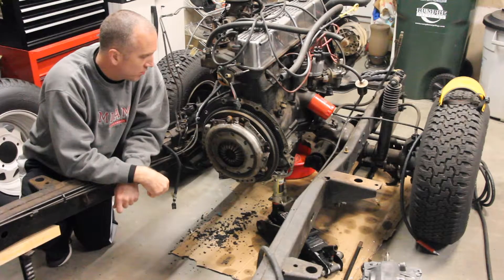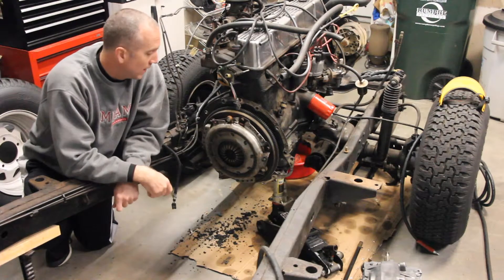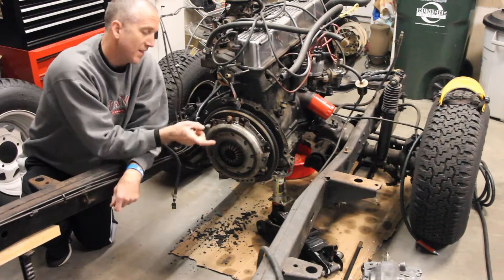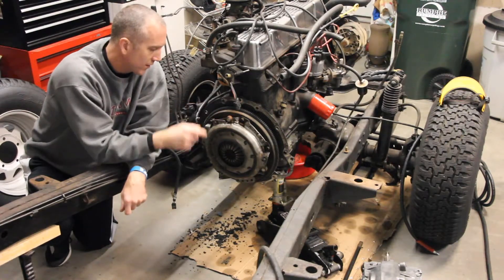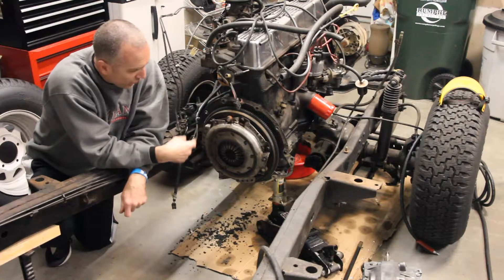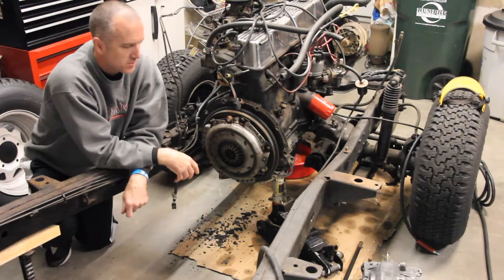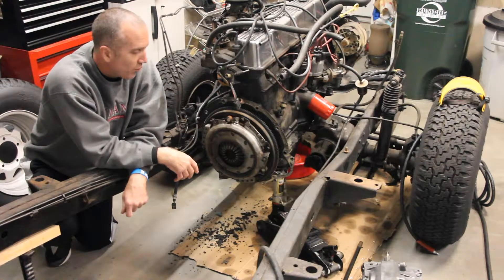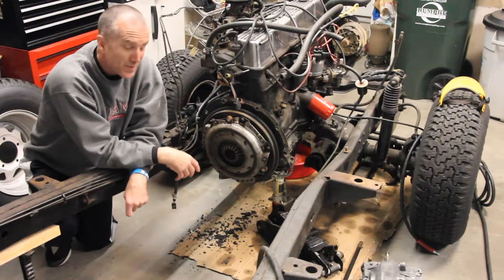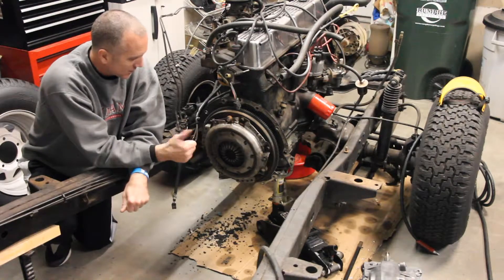Another day, another episode of taking apart something that I don't have any idea how it actually works. What I do know is that this is the clutch plate. This is the flywheel. There's a friction plate on the inside. You take off some bolts and it reveals something underneath. I am woefully uneducated in all of this. But that's part of the fun because you just figure it out by taking things off.